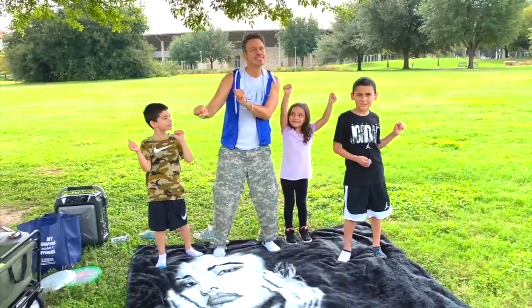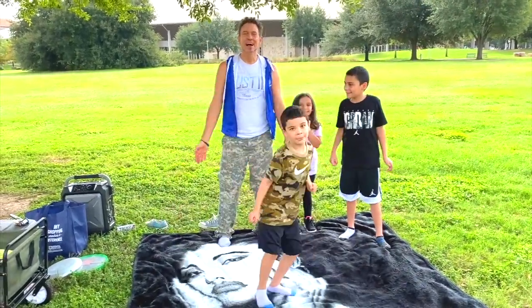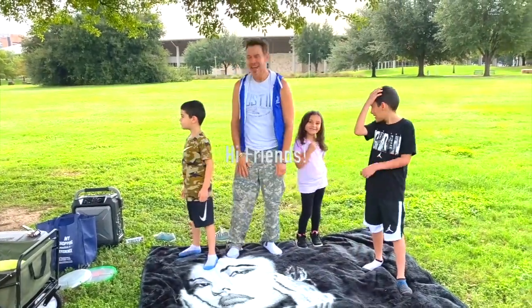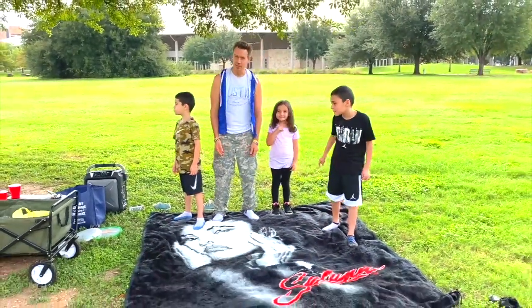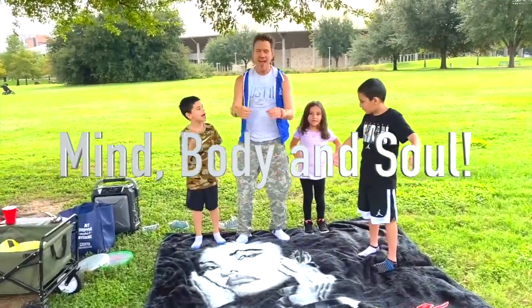Today is Daily Dose. Hello everyone, my name is Dave and these are my friends. Say hi friends. Hi! And this is where we learn to get healthy — mind, body, and soul.